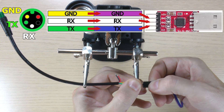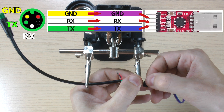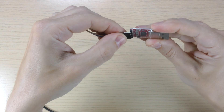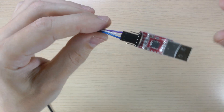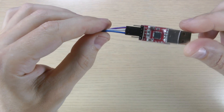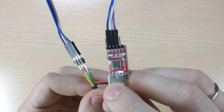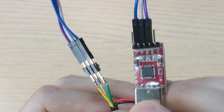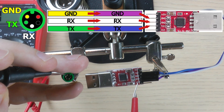Unfortunately, I didn't have the same color wires, so from this point on the color scheme is different. Doing a final continuity check.